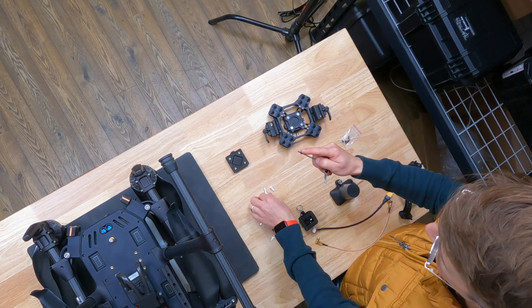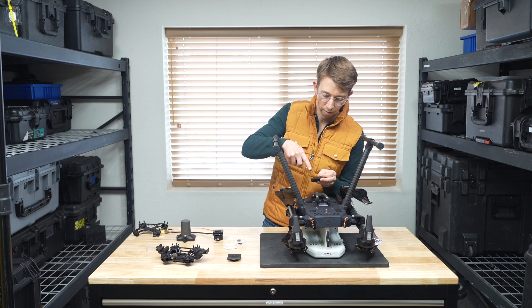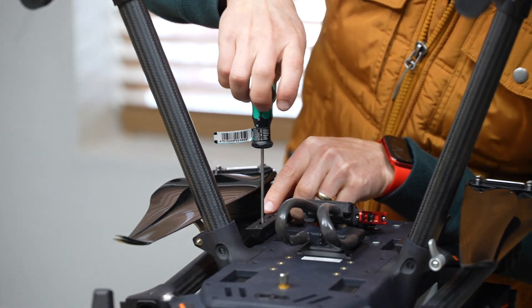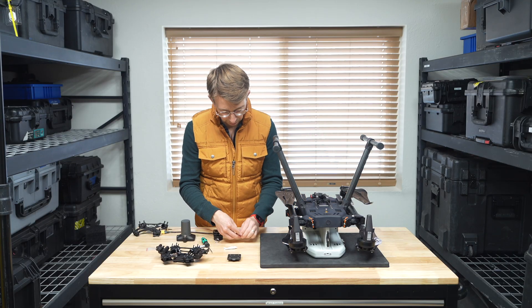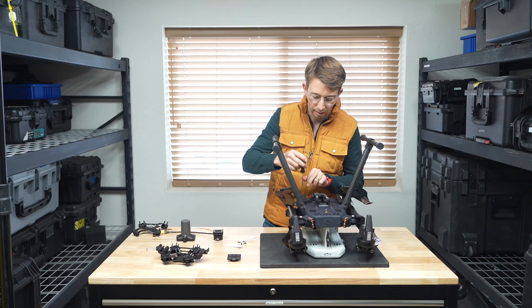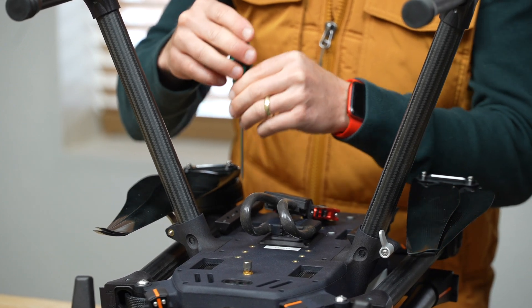Hold the screw with one finger and put a dab of Loctite on it. Lift the rail, find the rear heat insert on the vehicle, and lightly screw it into place. I like to loosely tighten each screw before fully tightening any of them. Repeat the Loctite and screw-in process for each of the four screws, then tighten down all four — since the screws have Loctite, only tighten until snug. Repeat for the other side.